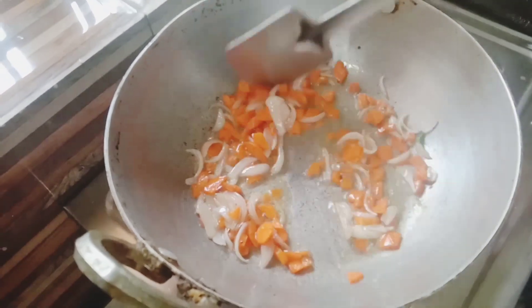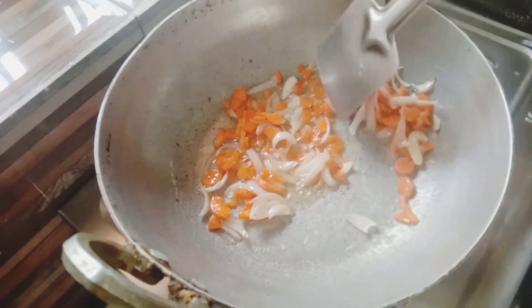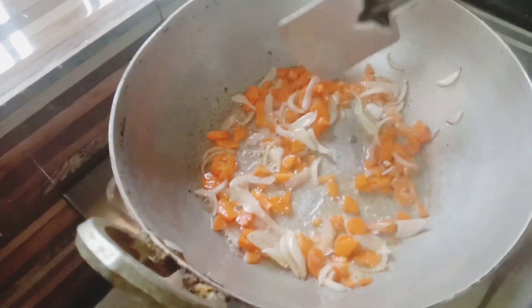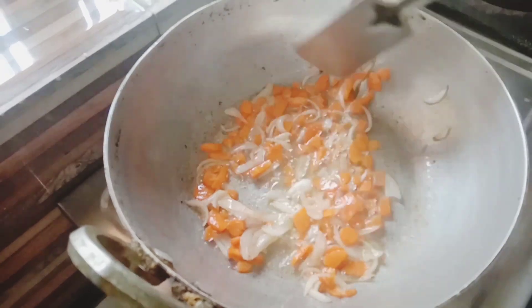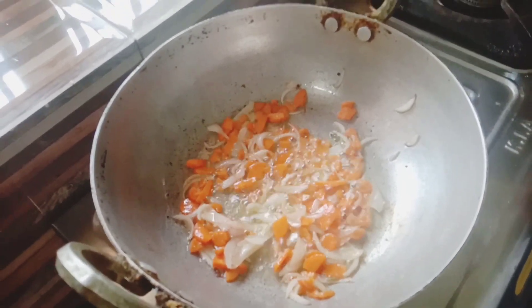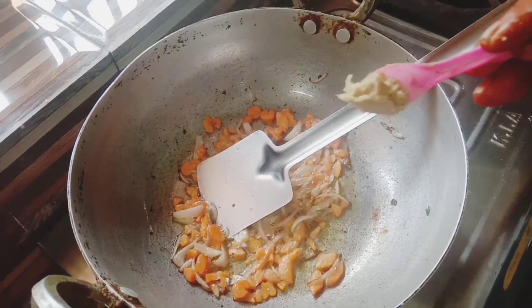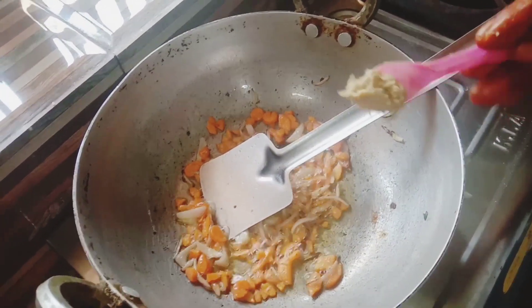The dish is very healthy. I will try to make it very healthy. I will fry the carrots very well. After that, I will paste it.